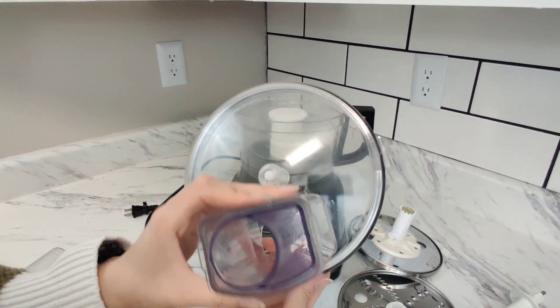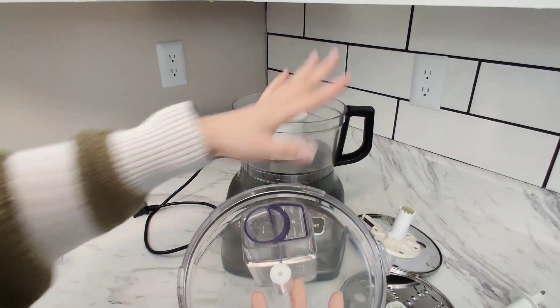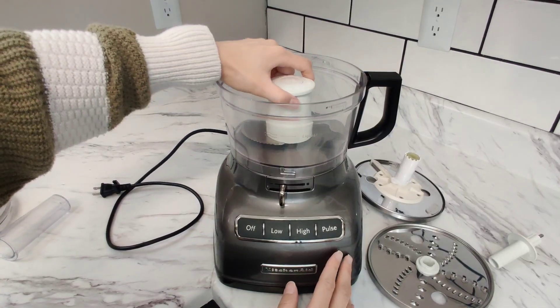All of these are dishwasher safe — I've put them in the dishwasher. What I'd say about the design is that you don't get food stuck in many different hard-to-reach areas.